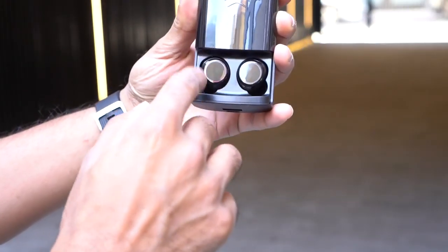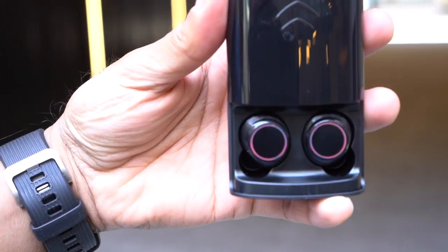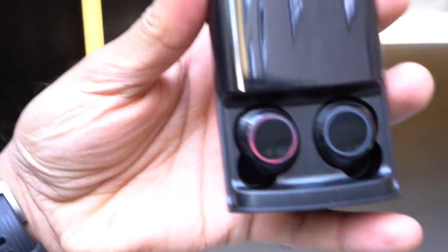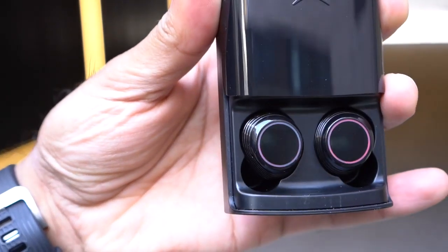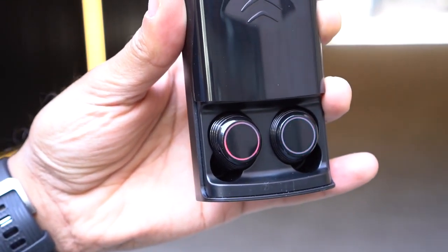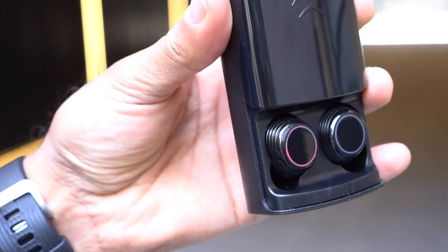The earbuds also have LED lighting around them as a ring. If it's red, that signals low battery. While inside the charging case, it cycles between red and blue, which means it's actively charging. There are different color indications for different states, and it looks really cool when in use.